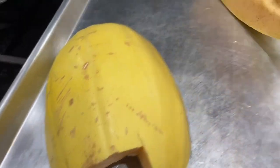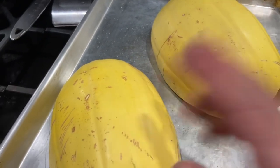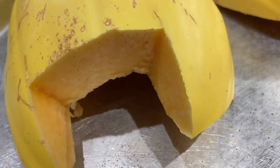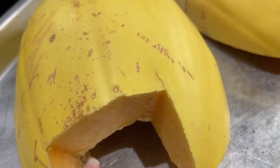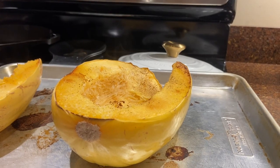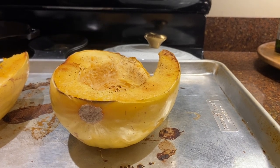I cook them upside down, and I find that traps the moisture and steam so they cook faster. After about 20 or 25 minutes I'll check them — I'll poke them with a fork or a knife to see how they're doing — and then flip them for the last 15 or 20 minutes. That always seems to work well. These were in the oven for approximately 38 minutes.